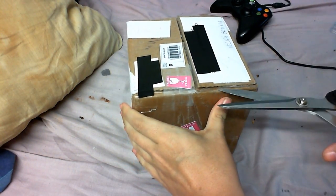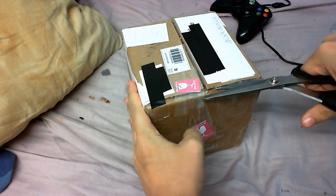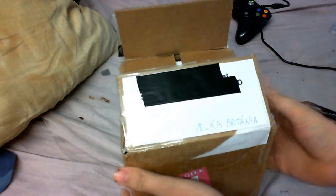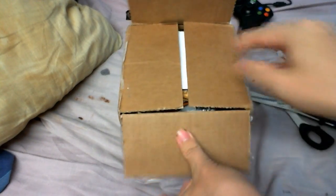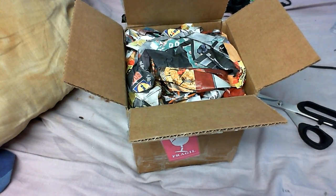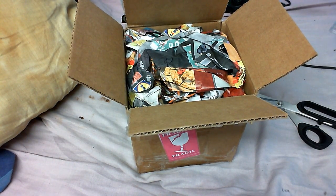Ow — I've just stabbed myself with my scissors. That was not a very good thing to do. Also, I have absolutely no idea what this means on the camera, if you can see it there. Let's take a look inside. I'll just open this off camera to make sure there are no addresses or anything on this.